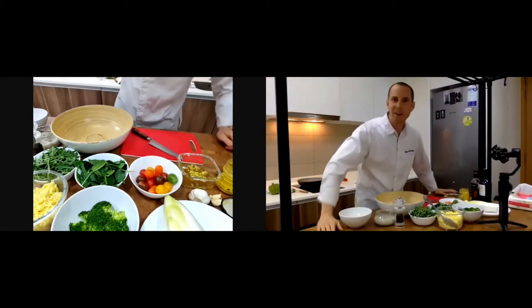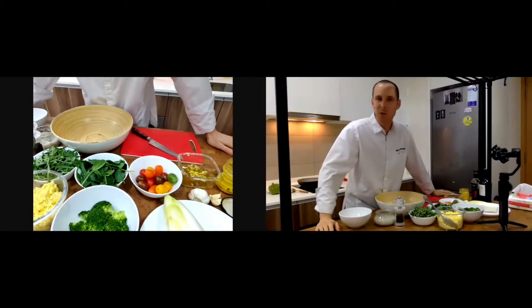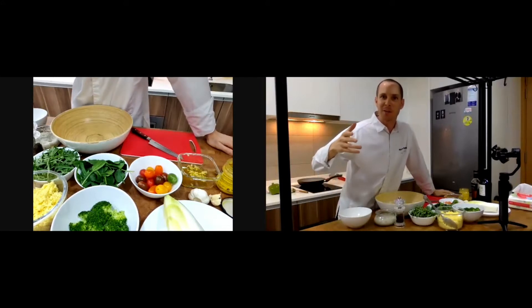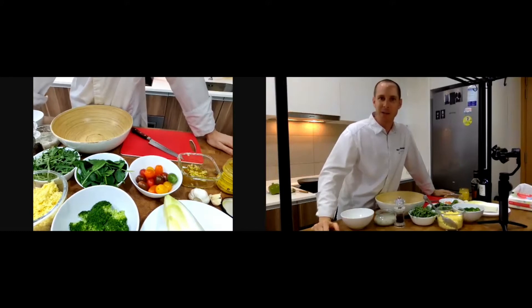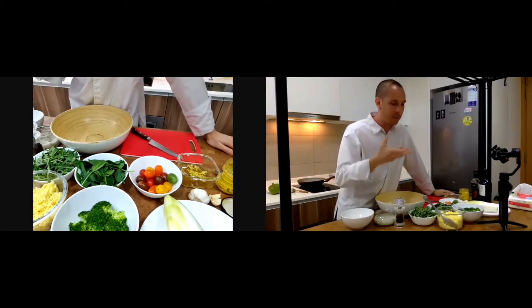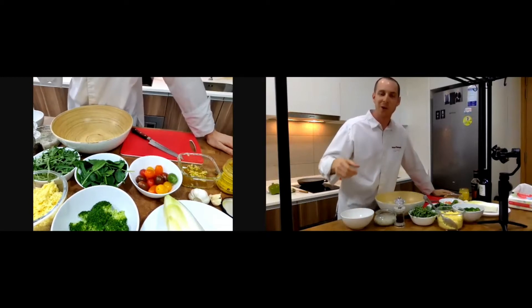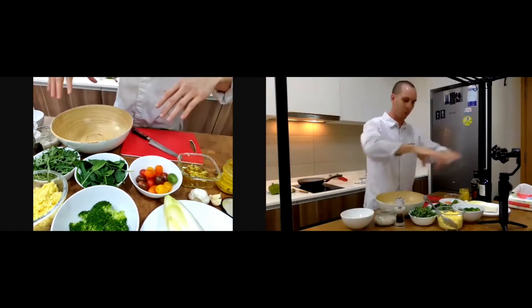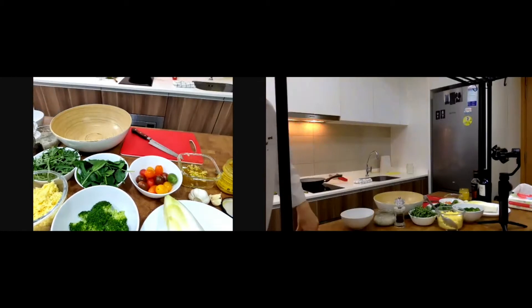Hello guys, hi everyone. I'm going to cook today and I'll speak in English. I'm going to change the screen and show you what I'll use today to cook, and you'll see straight away.